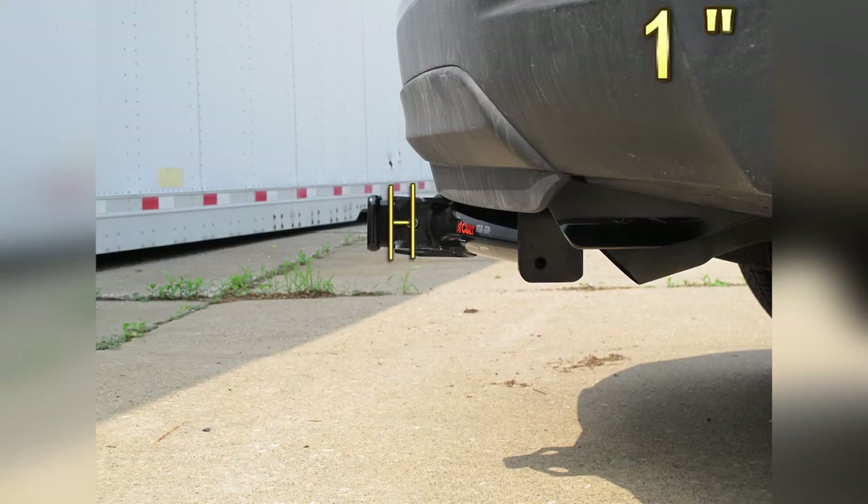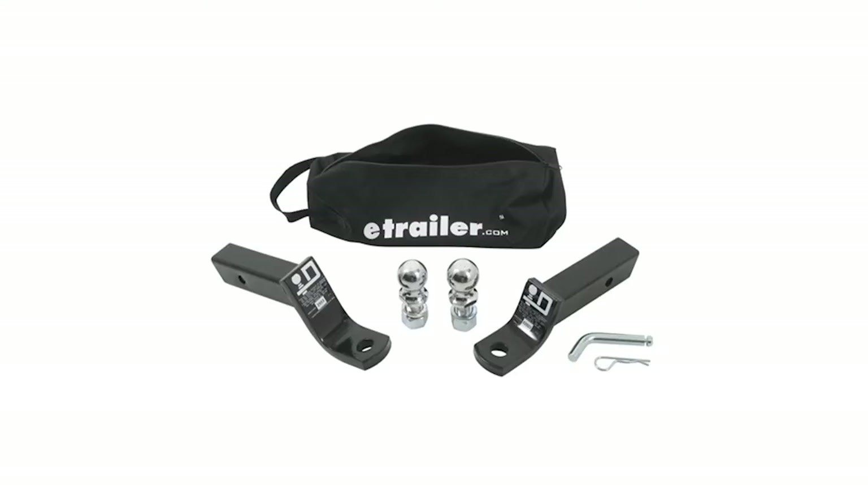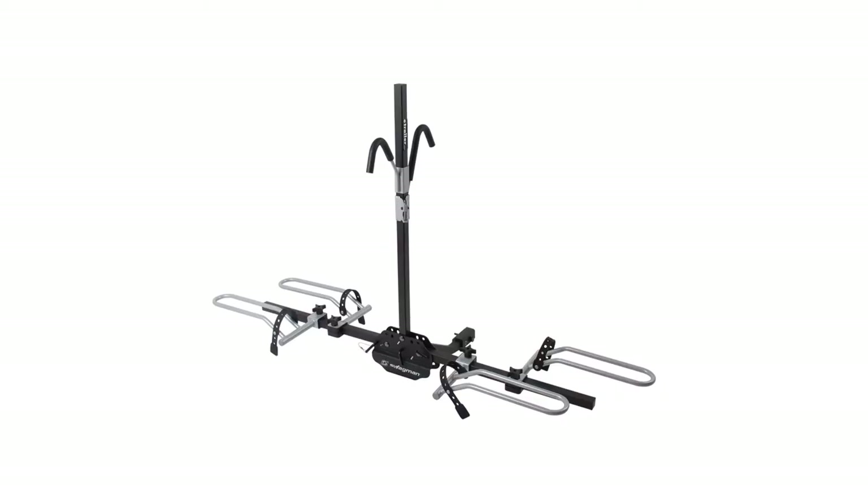From the center of the hitch pin hole to the outermost edge of the bumper is 1 inch. From the top of the receiver tube opening to the ground is 14.5 inches. This will assist with selecting accessories such as a ball mount, bike rack, or cargo carrier.